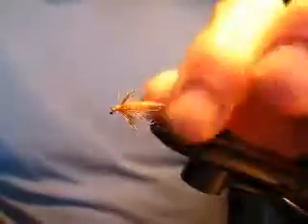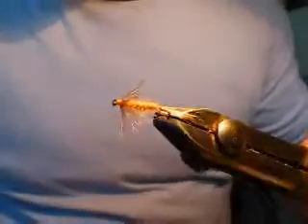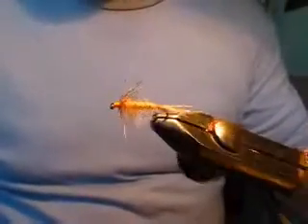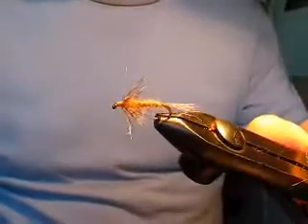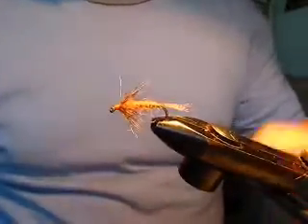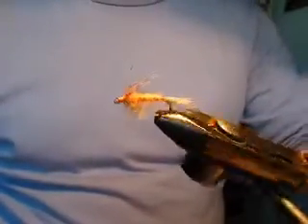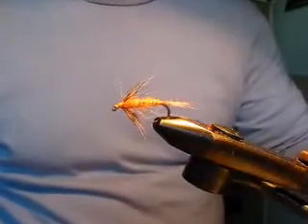And there you have a typical soft hackle pattern — sparse, very mobile, and once you get the hang of it, not too difficult to tie at all. If you're going to finish off the fly, put a drop of varnish on the head. But there it is: a basic soft hackle for a wet fly.